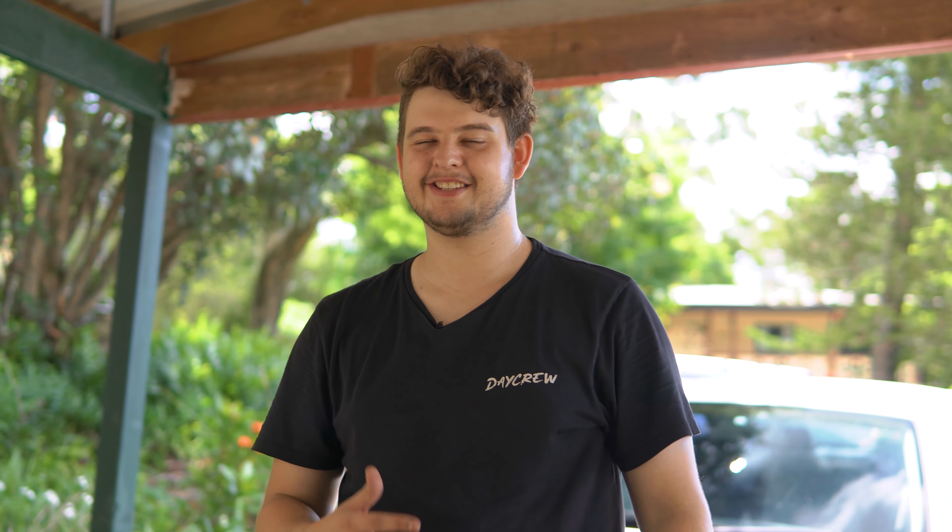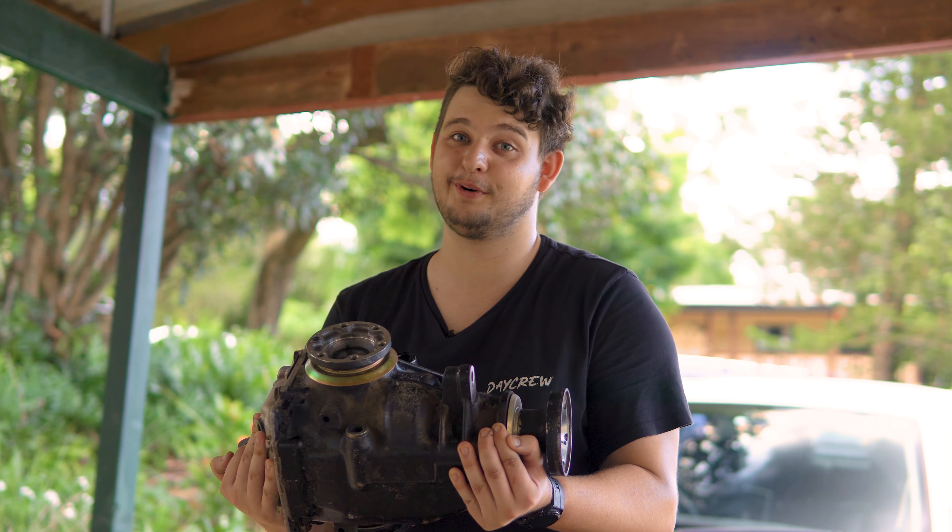Now this is a relatively difficult mod. If you haven't worked on many cars, this might seem a little intimidating. But if you are DIY car enthusiasts like us, this will be a fun challenge. First step, let's get this diff apart.